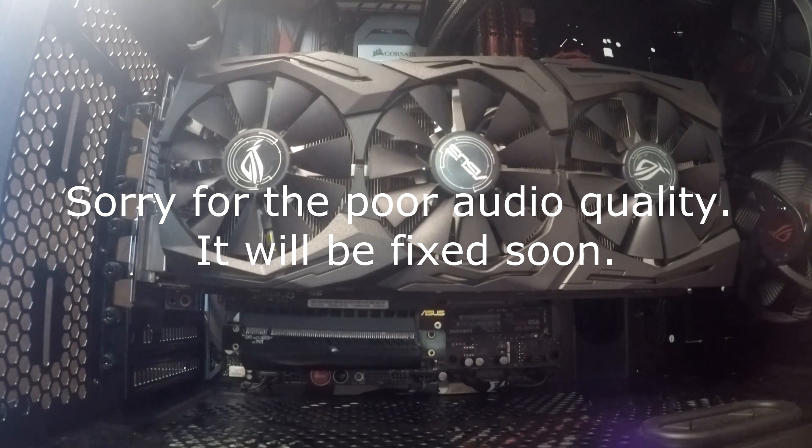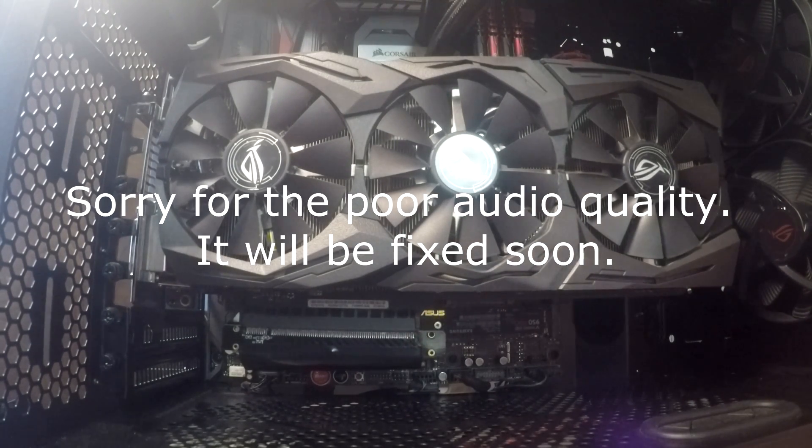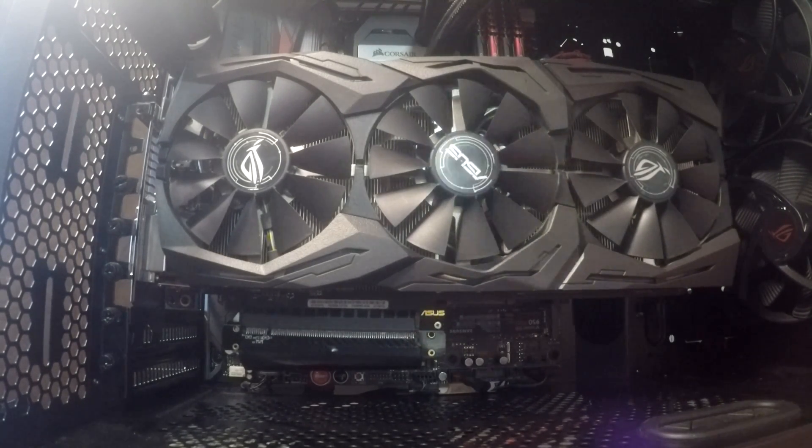Hey YouTube, Blaze here. I've noticed that a lot of you are concerned with my vertical GPU mount mod not being able to support a full-length graphics card very well. I'm just here today to prove to you that it does indeed support a full-length graphics card.